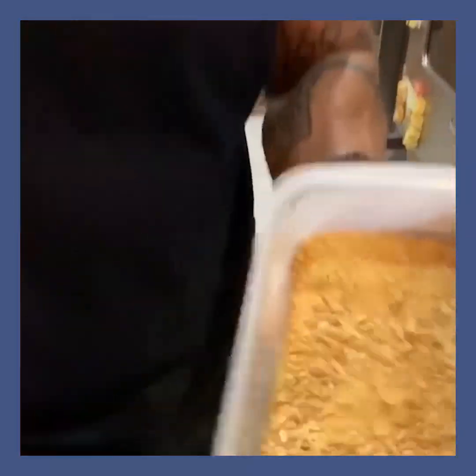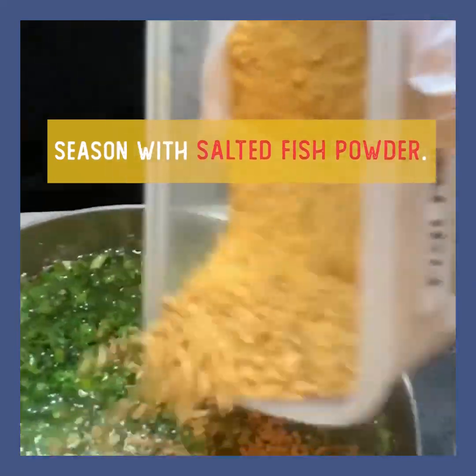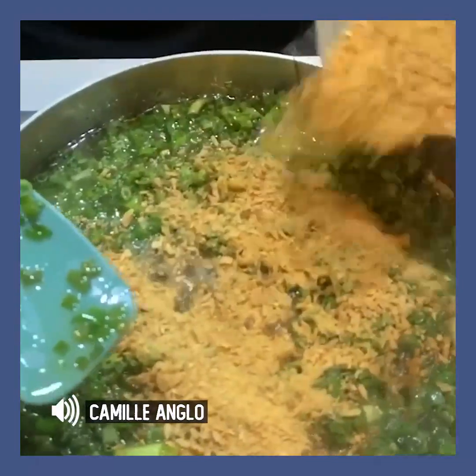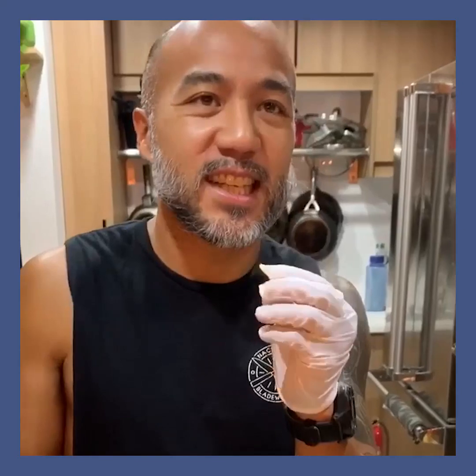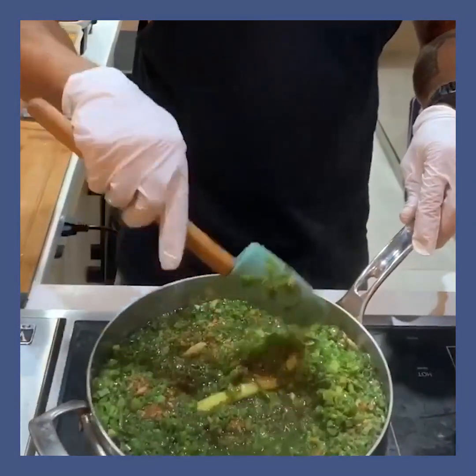The fish powder — hindi na tayo magdadagdag muna ng salt kumbaga, eto na. So double fish yan — you have the dilis and then you have that, two kinds of fish. Kung dilis kasi, parang kulang sa alat — kumbang lang sa alat. If you use salted fish, you'll get a saltier, sharper flavor in the oil.